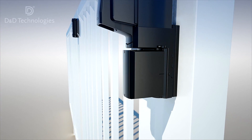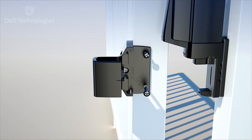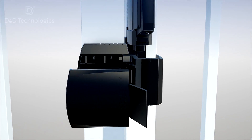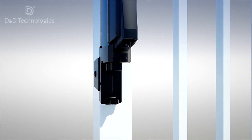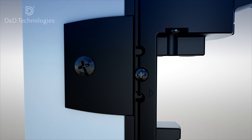The latch has vertical and horizontal alignment markers to ensure you align and adjust it correctly. Use a Phillips head screwdriver to adjust horizontally as necessary. A special screw in the side of the lower moulding prevents the latch from slipping up or down during use.